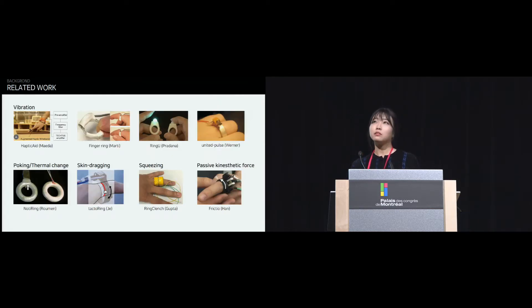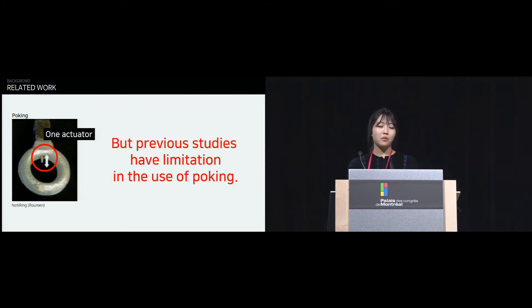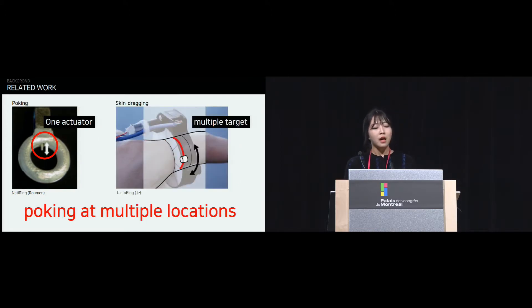The smart ring is an increasingly popular haptic research topic. There have been several related works using haptics on the fingers — for example, vibrations, thermal changes, skin dragging, squeezing, and so on. There was also related work using poking, where poke yielded the lowest error rate and fast reaction. However, that previous work had limitations in the use of poking, such as the number of actuators used to poke the finger. Another haptic ring — a skin dragging ring — adopted multiple target locations. So we came up with the idea to use poking around the finger at multiple locations.